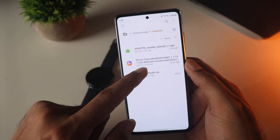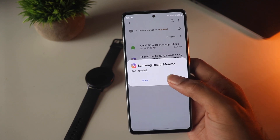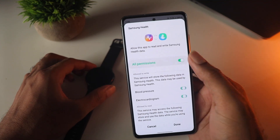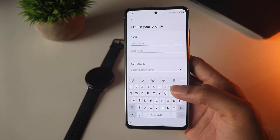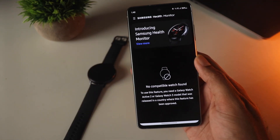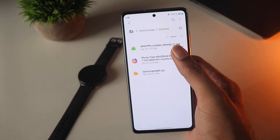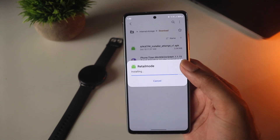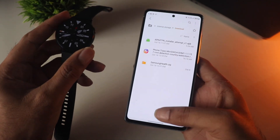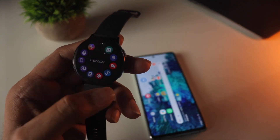You need to install a couple of apps. The first one is the Samsung Health Monitoring app — install it just like any other sideloaded app. Once done, open it, complete the setup, and make sure you enter all accurate details for better results. Now you also need to install the second app, which goes on your watch. Once that's installed, wait a couple of seconds and you can see its icon appear in the watch's app section.